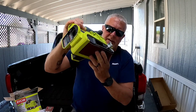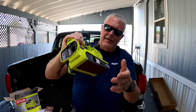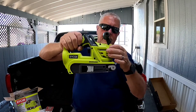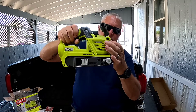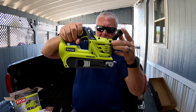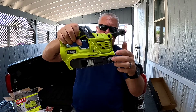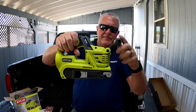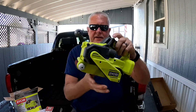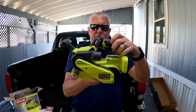You take your belt on and off. It has a five-position handle — you push that little release button and the handle will move to wherever you want it so it's most comfortable for you. I think we're going to go right about there.